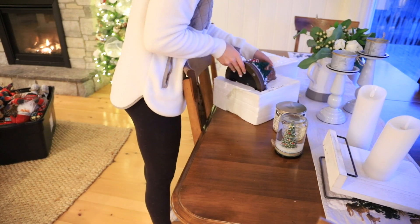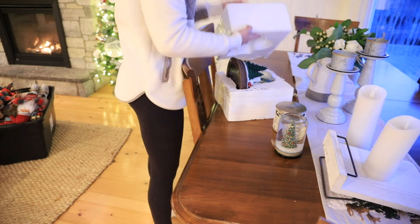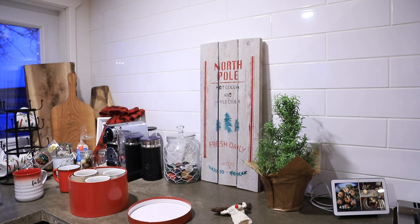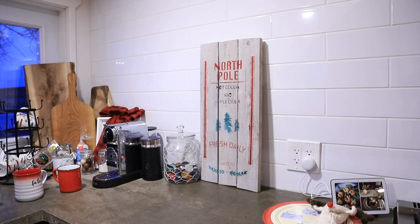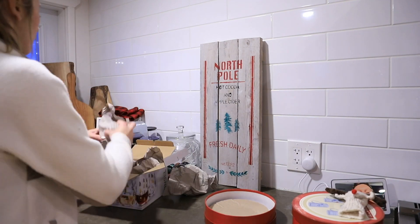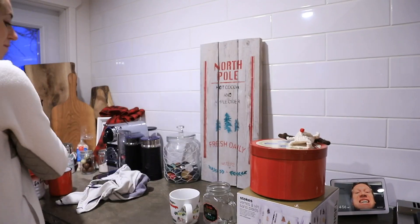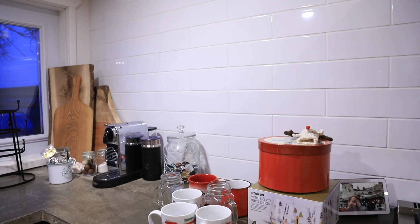Just a quick tip in case you have any snow globes in your Christmas decor collection: be very mindful about where you store them. We have the foam saved so we can pack it away nicely, but all of our Christmas decor is in an unheated loft over the garage, and last year the temperature difference cracked it because we're in Canada and it gets super cold. So now we keep it in the furnace room so it stays the same temperature all year round — just a quick tip so you don't have the same issue we did because we were so sad when we lost that snow globe.